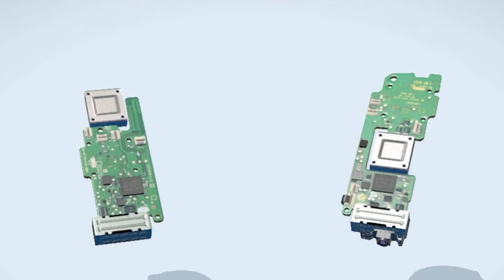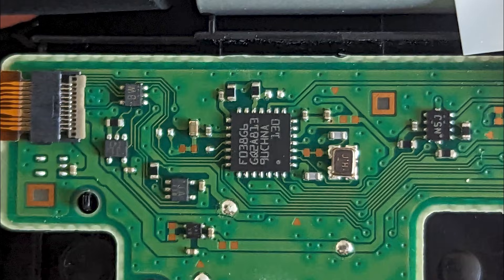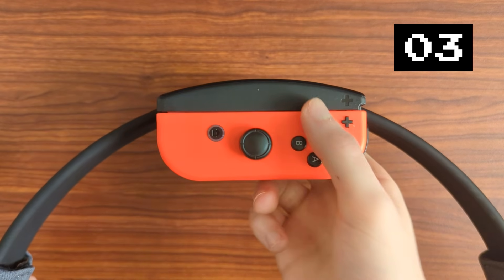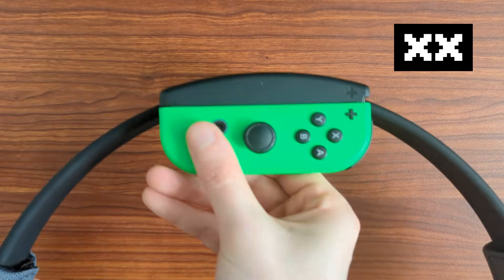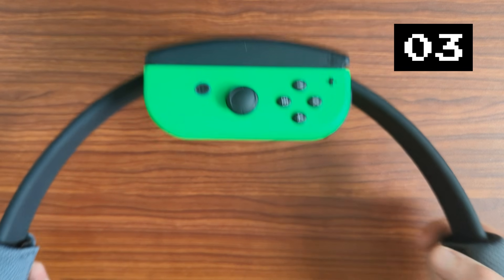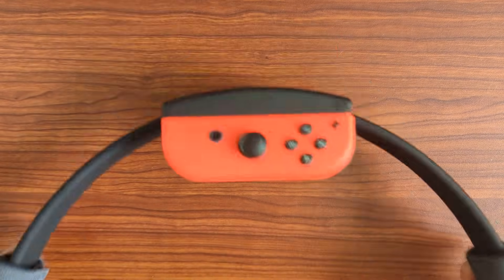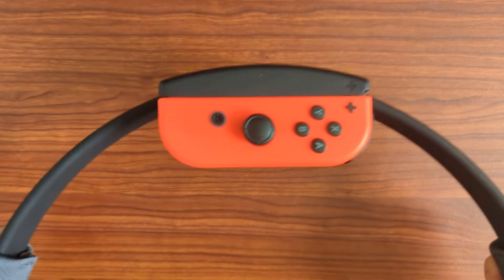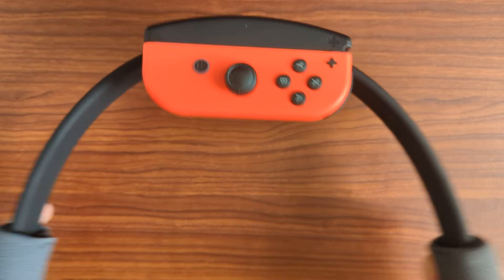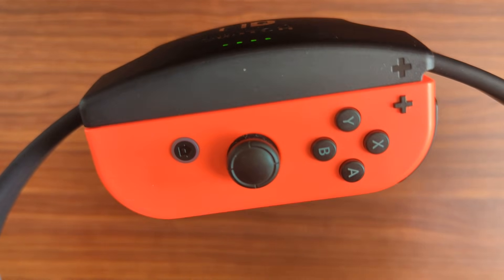Even though every Joy-Con is equipped with its own flash storage, the Ring Con storage is the one keeping count of the reps in Multitask Mode. Because of this, there's no issue using multiple Joy-Con for a session — the Ring Con itself will remember how many reps were completed. All functions of Multitask Mode can be done without being in range of the console, as all the necessary data is shared locally between the Joy-Con and the Ring Con.